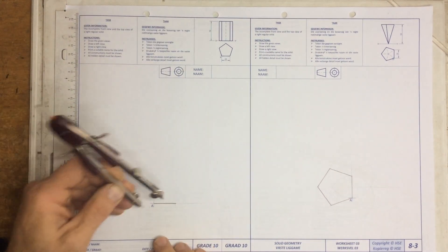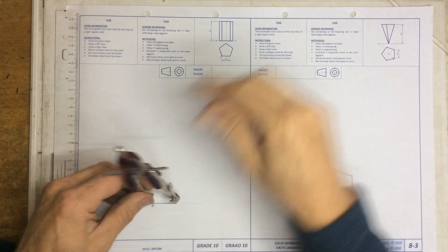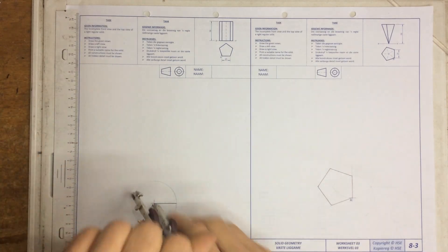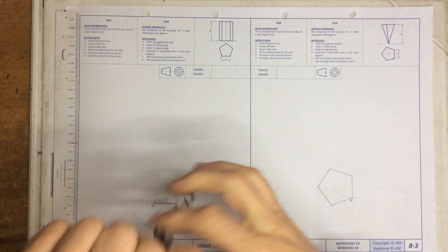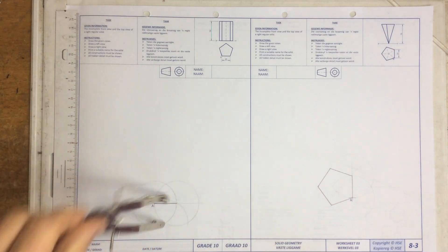We've got a pentagonal prism and we're going to draw this thing. I'm going to extend my pair of compasses to the length of the side, which they said was 24 millimeters, and I'm going to draw that little construction line circle there from that side, construction line circle from this side, and a construction line circle down at the bottom over here at that intersection.